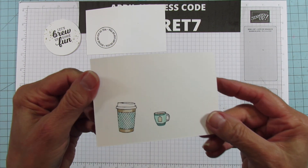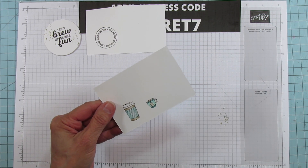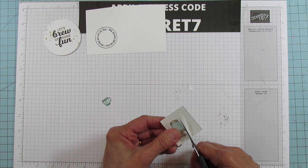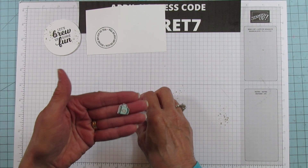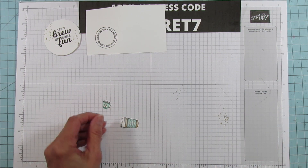Those are the two little colored pieces. I'm going to fussy cut these — I'll speed through the fussy cutting. They couldn't be any easier to fussy cut; they're super quick and easy.